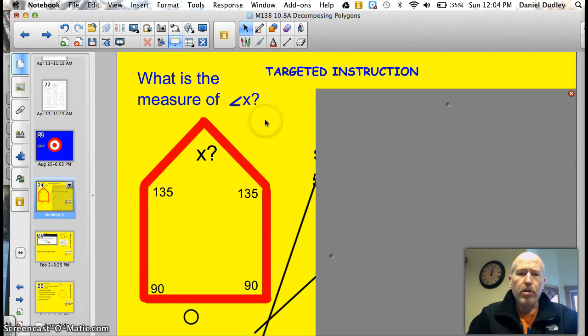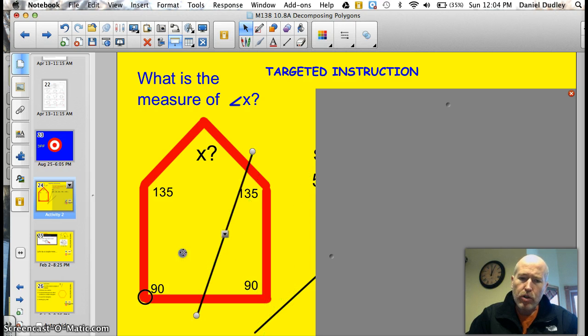Alright, what the heck is the measure of angle x right here? How are you supposed to figure that out? Well, there are ways to figure it out. First of all, we're given 4 angles of the 5, and you need to figure out what that 5th angle is. We have to know what the total number of degrees is before we can do that. So what you do is you take any point on a normal polygon or a simple polygon, and from that point you make triangles.